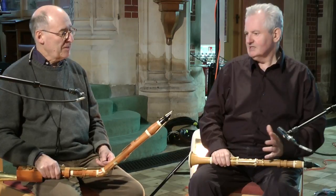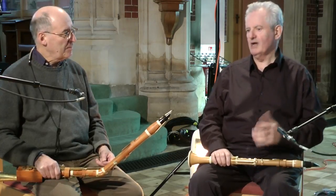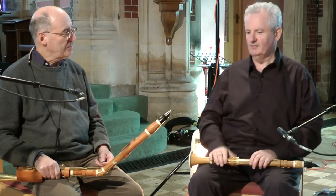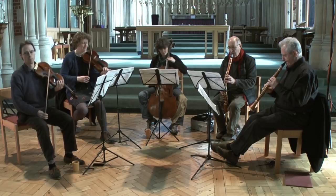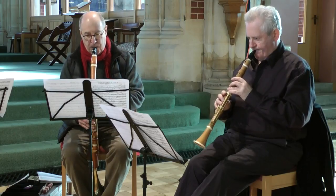Absolutely, yes. And that could easily have happened, I think. But Mozart was a pragmatist — he wasn't necessarily writing for posterity; he was writing for the next concert.